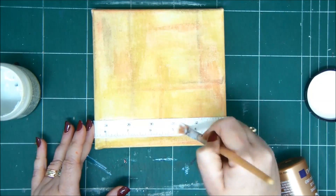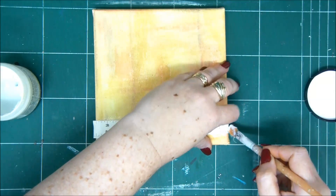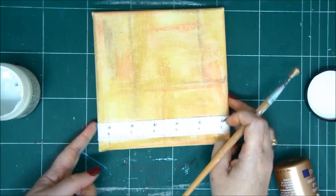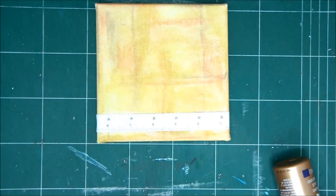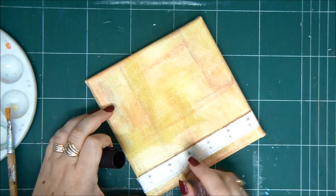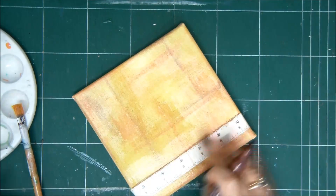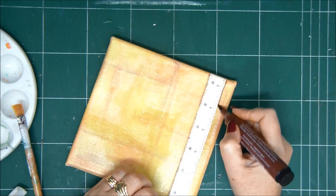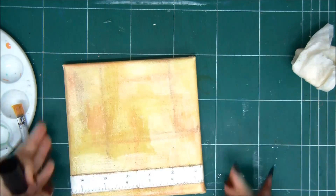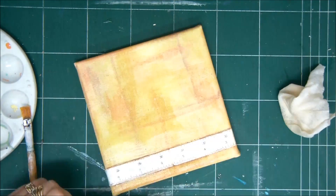An assemblage canvas is basically taking found items that you have — whatever items, by the way. It can be toys, it can be flowers, it can be metal embellishments, it can be household items, whatever it is that you have. And you just create a work of art on your canvas with all those different things. It doesn't have to make sense, it doesn't have to be realistic — it's a work of art, so it should say something to you.